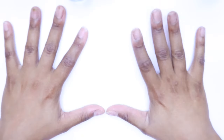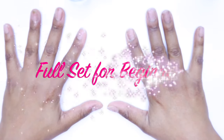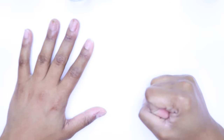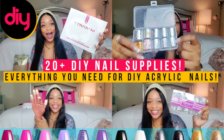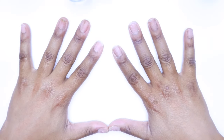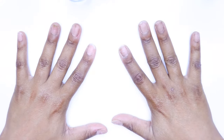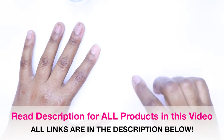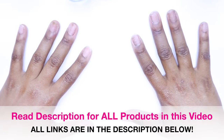Hey, so we're back with another nail tutorial. This is going to be something up to date. If you haven't already seen, we just did a brand new acrylic nail haul — check out that nail haul video. It has everything that you need. This is going to be a brand new set that we're doing in this video. All of the supplies I will be using will be linked in the description below. You can find everything on Amazon for your convenience.